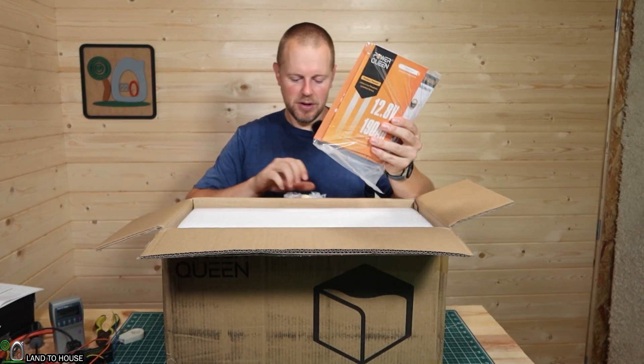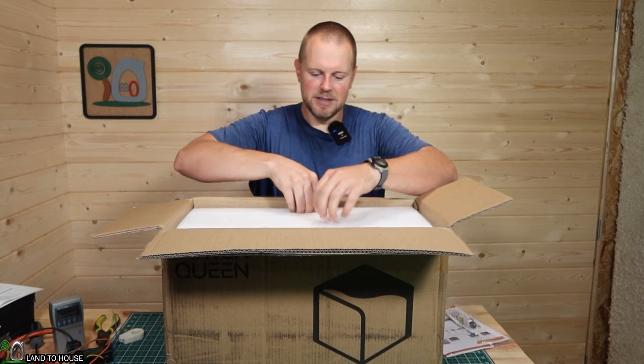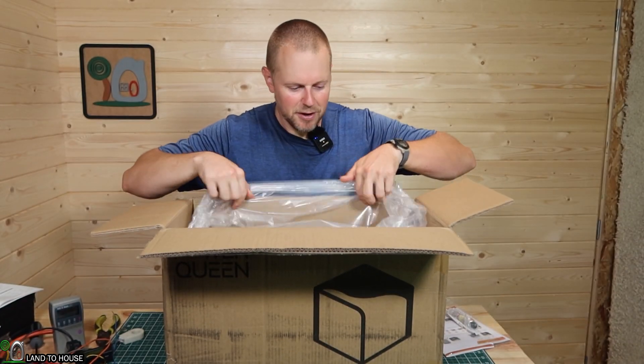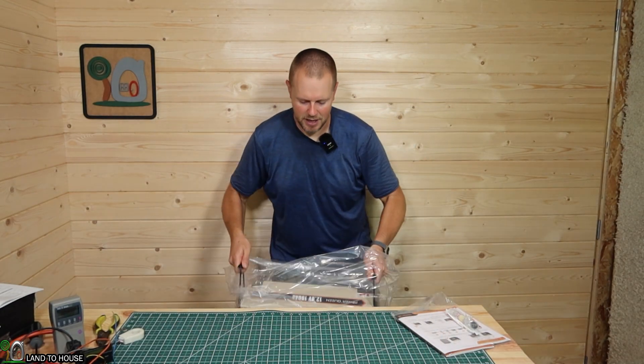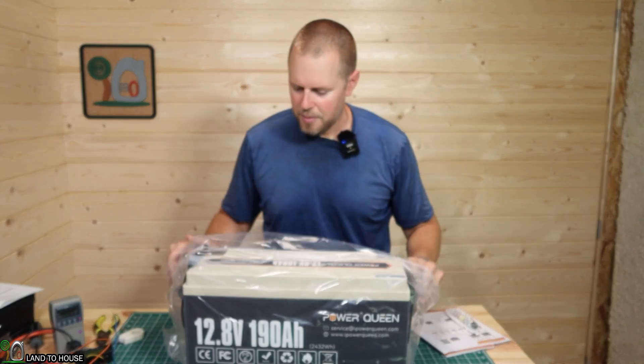So it's got an instruction booklet, it's got the terminals, and then we've got some foam packaging here, and then the battery itself. Let me go ahead and get that pulled out of here. Luckily, it does have the handles on the side, so we can get this out of here pretty easy.